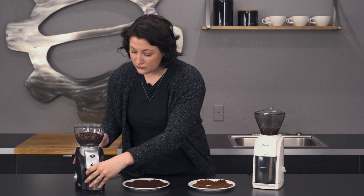Let's look at the grind samples. Both of these have conical steel burrs.